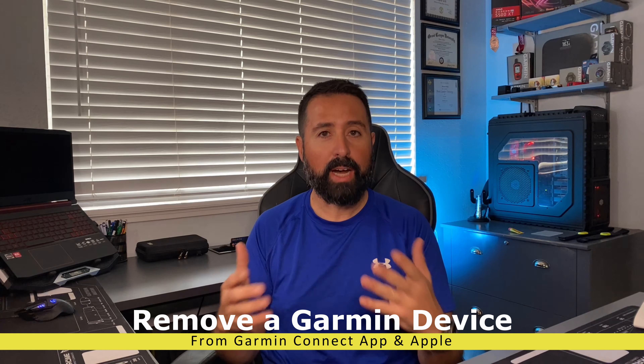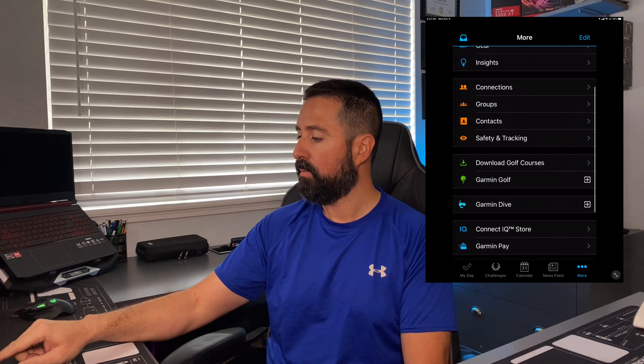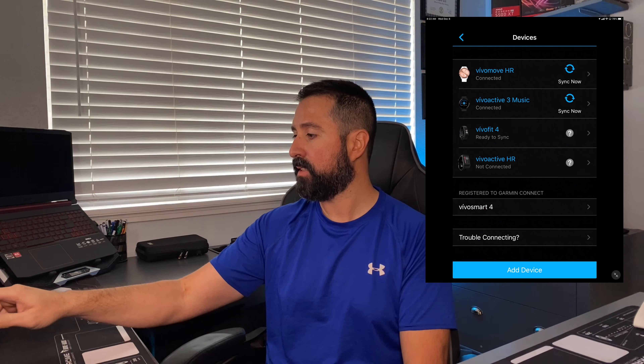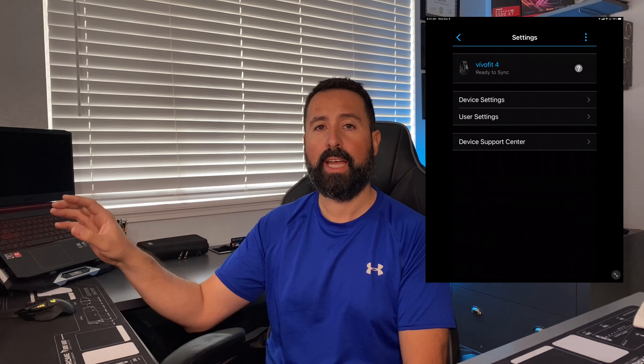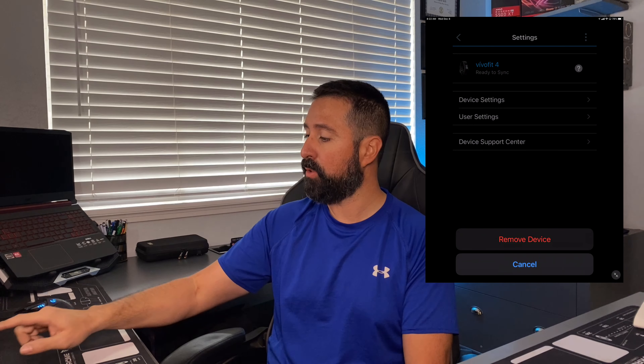Let's walk through that process right now. Here I've got a mirrored setup. I've got the Garmin Connect mobile app — I'm opening it from this screen. I want to navigate to 'More' on the bottom right-hand side, then navigate to 'My Garmin Devices.' From here I'm going to select the device I want to remove — in this case it's the Vivo Fit 4. Once selected, in the top right-hand corner there are three dots; tap those three dots, then tap 'Remove Device.'